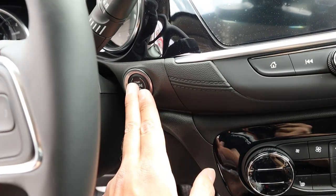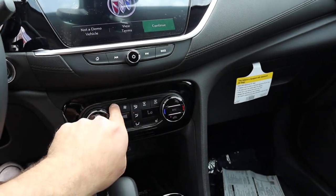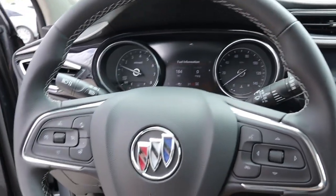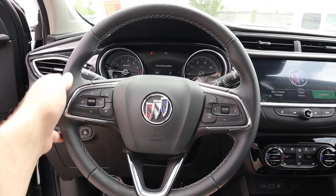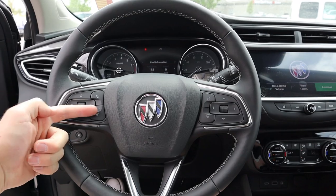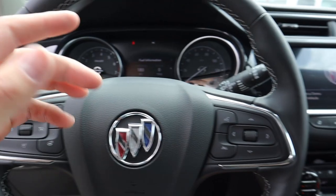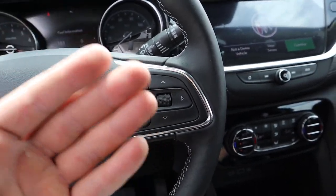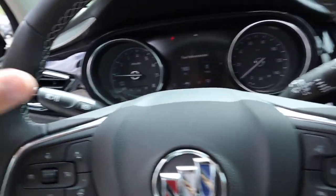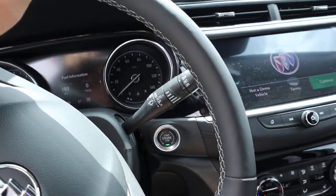Let's pop in. Starting the GX, just press the push-button start and the gauges will do a sweep, everything pops on, and you get your little heads-up display. Here's the steering wheel — notice smooth leather all the way around with stitching in the center, and you do have a heated steering wheel function. Over here you have controls for collision assistance and cruise control; on the other side, voice command and controls for the center stack.